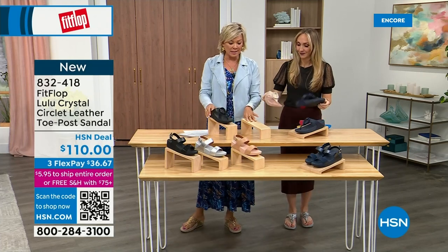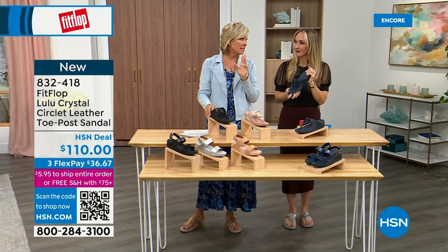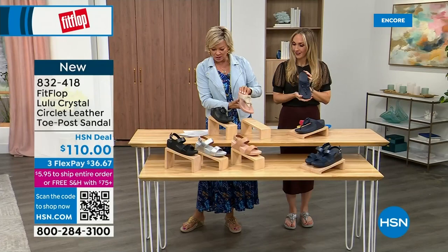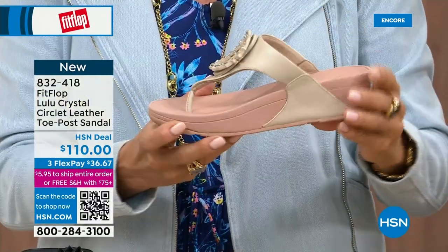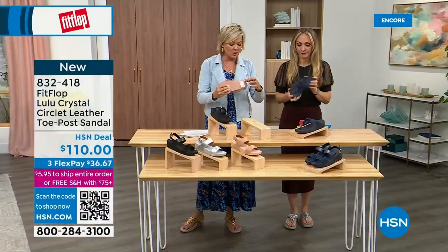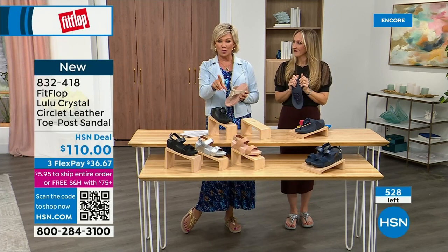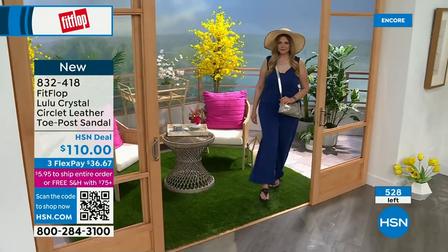I want to give you a quick update — less than 200 of each color. This is a stone beige, but it's got like a rosy blush outsole — such a pretty combination. You can see that micro wobble board on the bottom. We talked a lot about that last hour with the today's special, and I highly recommend getting that bronze tonight because it may not make it until noon at this point.